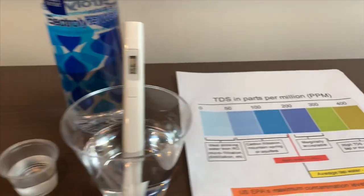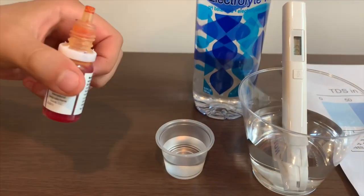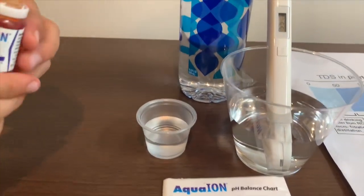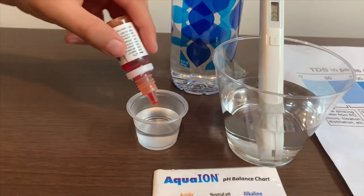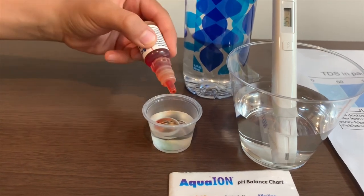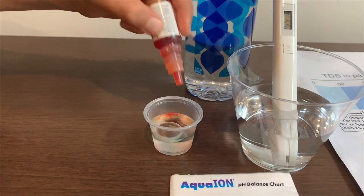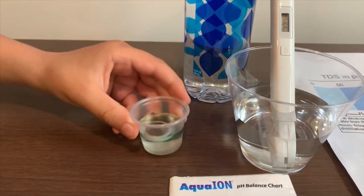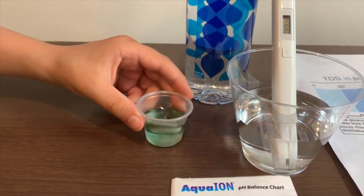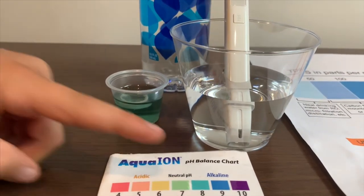Now let's test the pH level. If you want to buy this pH tester, check the link down below. I'm going to do two drops. Let's stir it a little for a better result. I'm going to give this an eight. This is alkaline water.